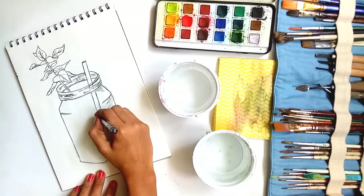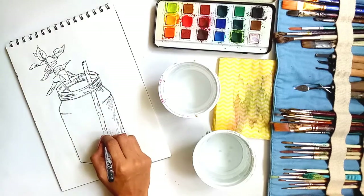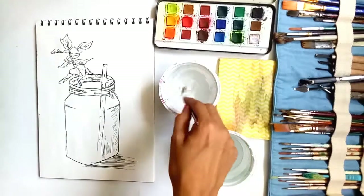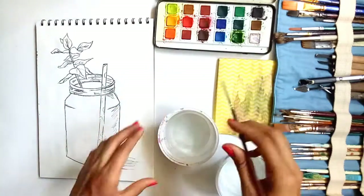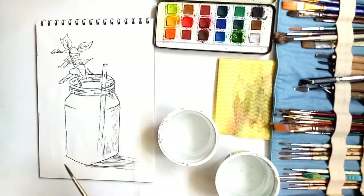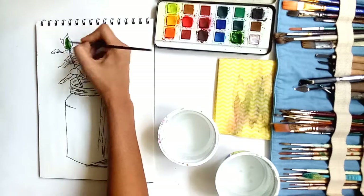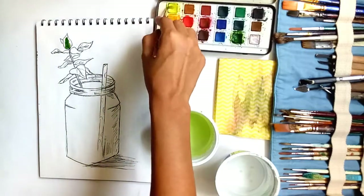I'm drawing the straw more prominently at the top, and towards the end I'm making thinner lines because it is inside the liquid and not seen as prominently. I'm also adding some design over the straw, and drawing the shadow, which is very important when you are doing objects. Now let's begin with the painting. I'm using Camel Artists watercolor cakes and a round brush number 4, starting with the leaves.